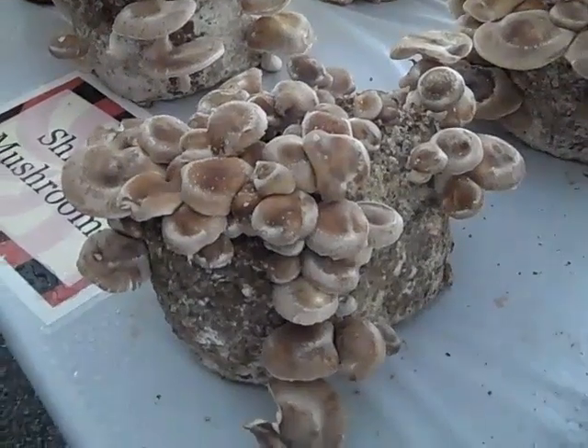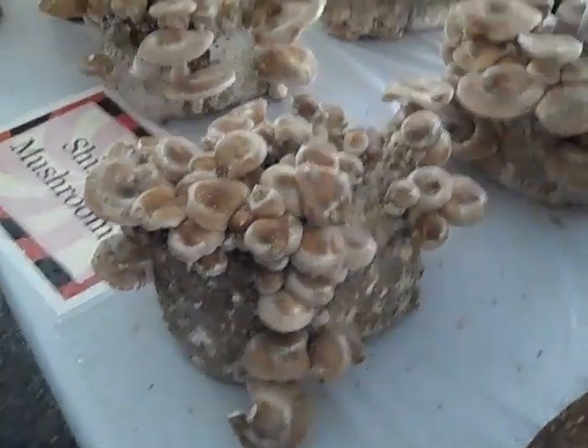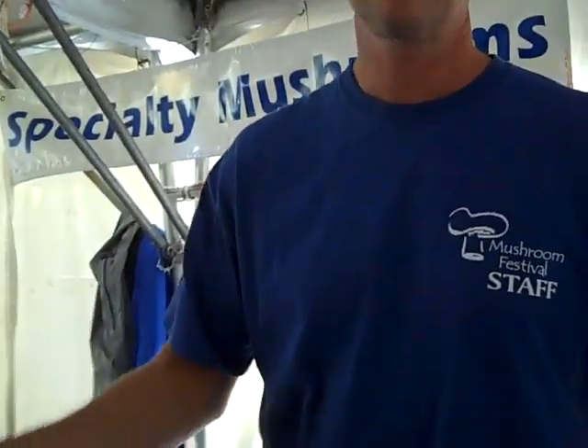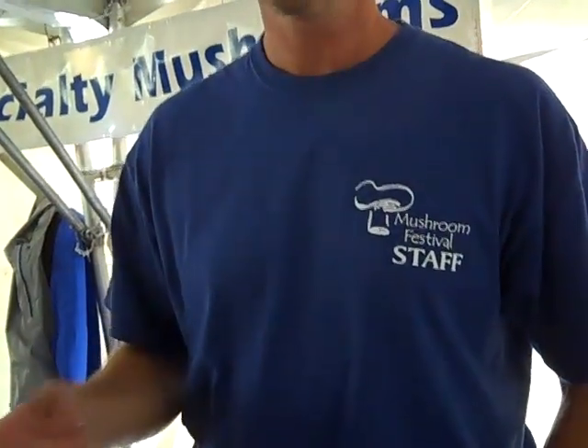And that can be done as long as the log is healthy — three, four, five times. So it'll be picked on the same log? Yeah, all the same log. It'll be soaked-picked, soaked-picked, soaked-picked. And then once the log kind of stops producing, it'll be thrown out.